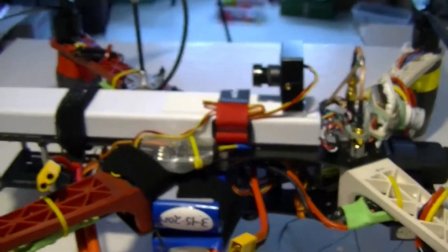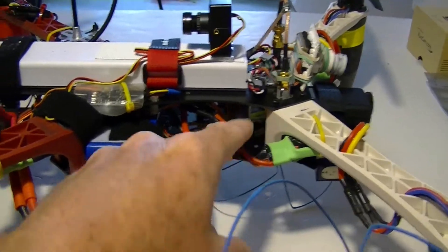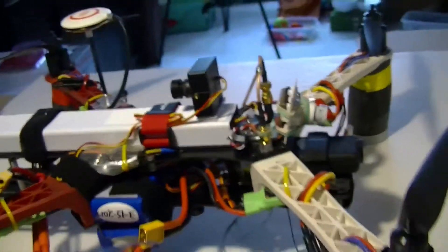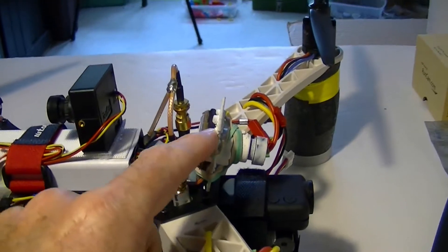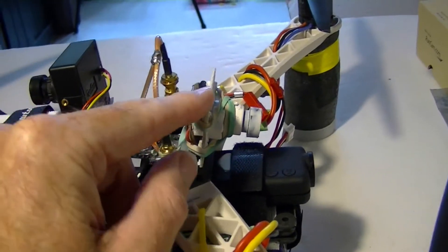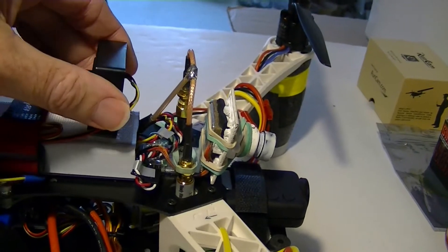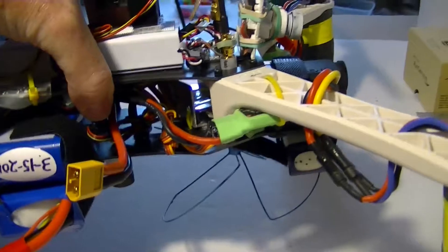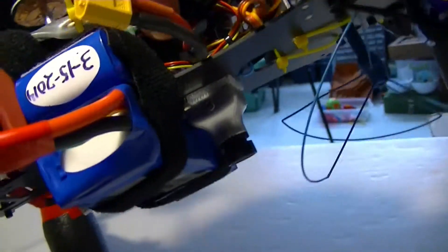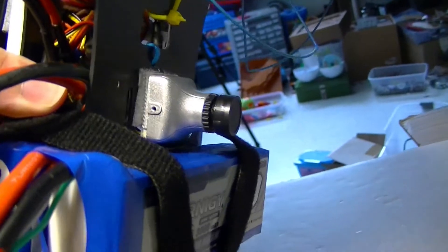The ground station will also be picking up the video. This is a 400 milliwatt video transmitter. The three cameras we're testing: one is my older camera, the standard PZ0420 — I believe it's an N — that I got quite a while ago and sprayed with Plasti-Dip. The other one is a new one from RunCam, it's the PZ0420H, and it's going to be looking backward and underneath. And underneath is the RunCam Sky camera, mounted on the bottom for the belly view.